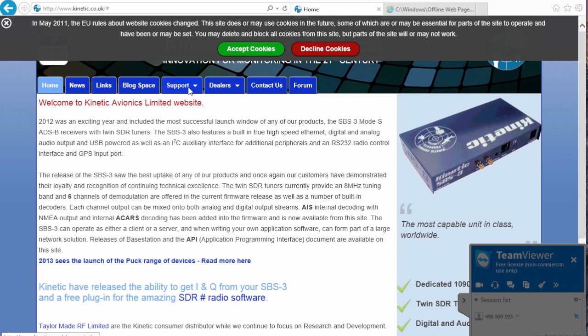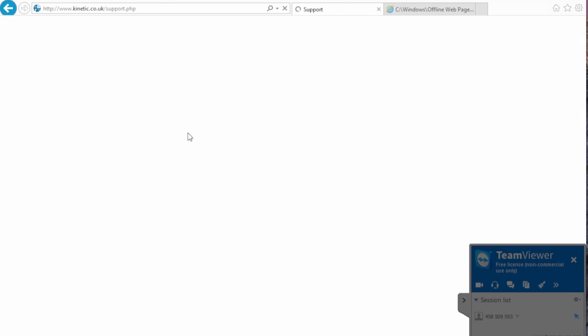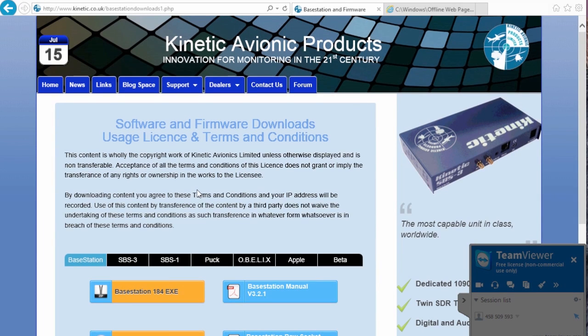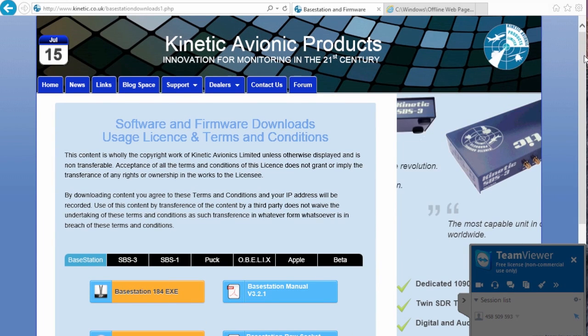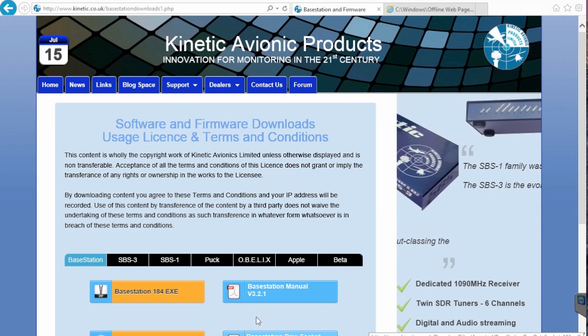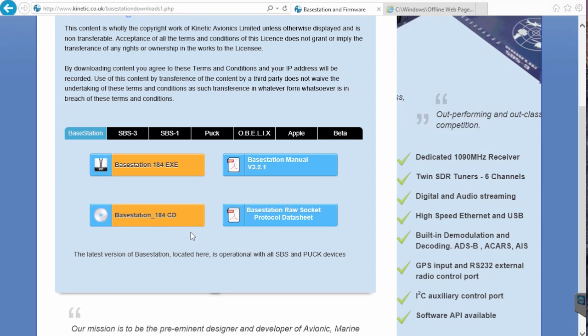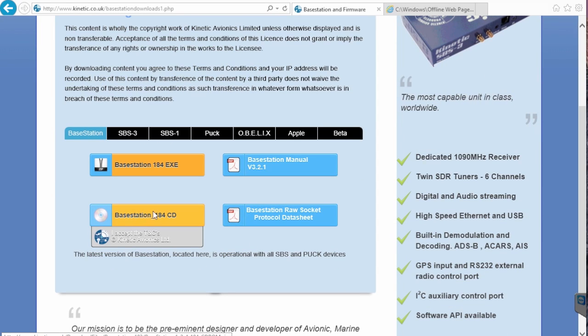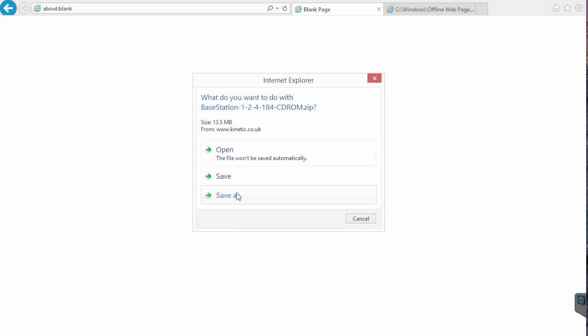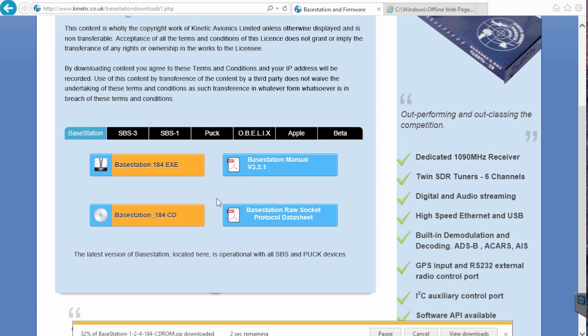The first thing you do is go to the Kinetic website Support and Downloads and get the latest Base Station CD. If you click on Downloads you're presented with several options. It doesn't matter which box you've got — we're interested in Base Station. So scroll down the page to the bottom and you'll find Base Station CD. Right-hand click with your mouse and select Save As. That will give you an option to save it — in my case it's saving to Downloads.